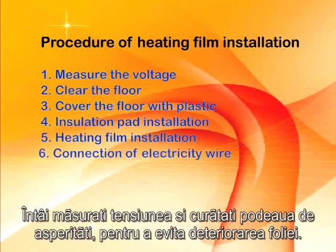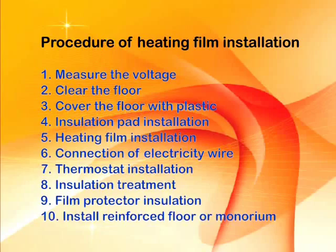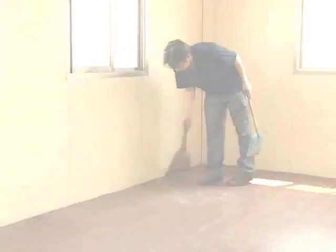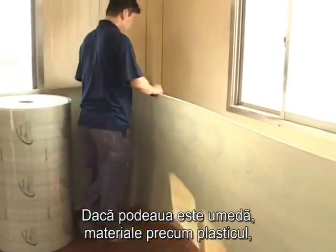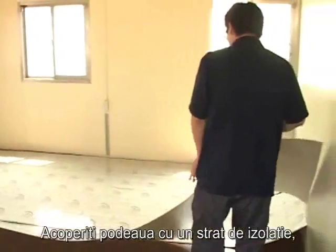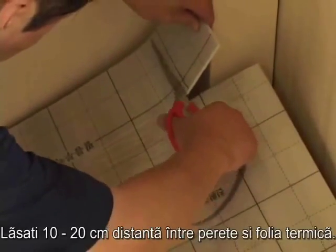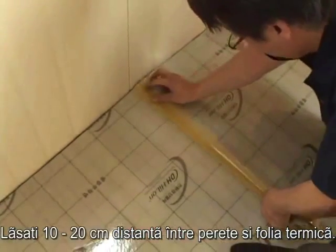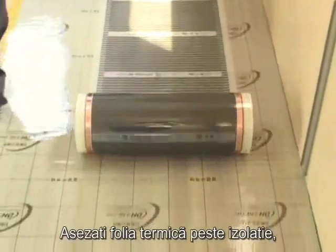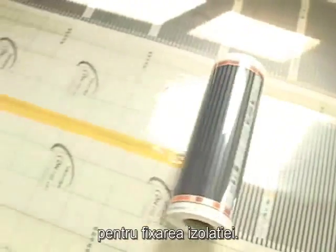First, measure the voltage and clear the floor to prevent scratches or damage to the film. If the floor is wet, materials such as plastic can be used to prevent humidity. Fit the insulation pad according to the floor size and, if necessary, the corners. Place tape between the insulation pad.